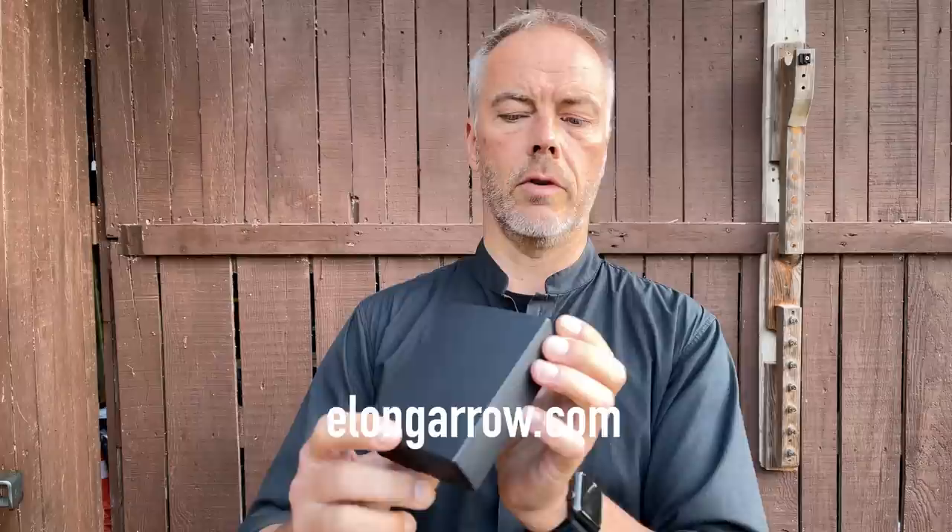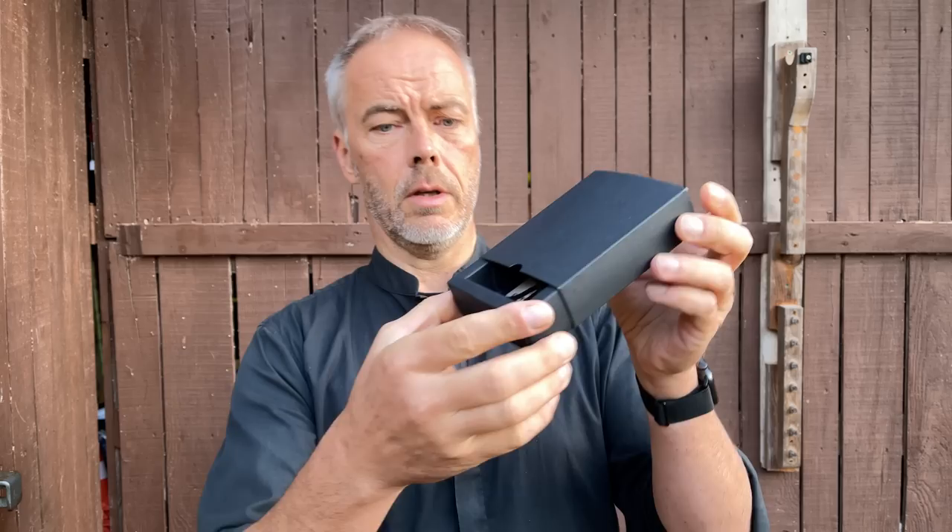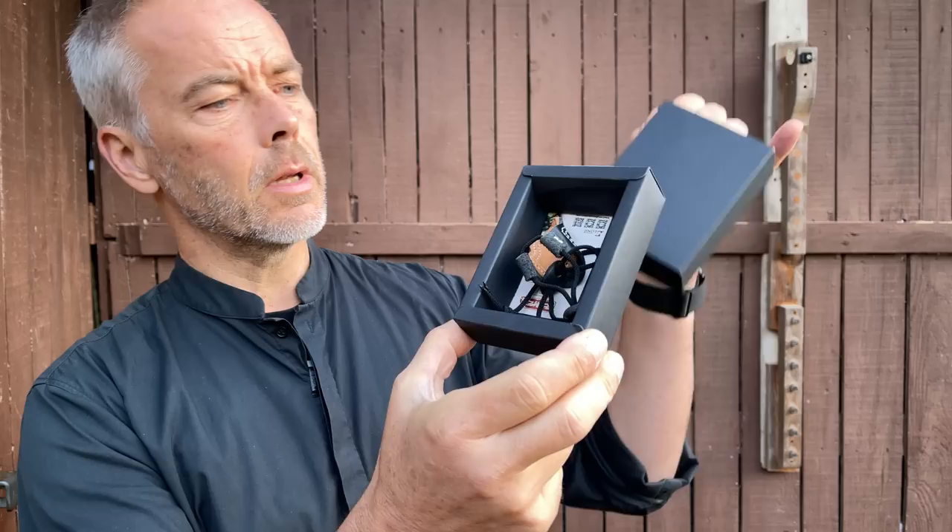Good morning! Today we talk about this small box. It came from Elong Outdoor or elongarchery.com — I will put the link in the description. Kelly from Elong Outdoor reached out to me and said they have their new thumb guard and wanted me to review it, so it came in this really pretty box.